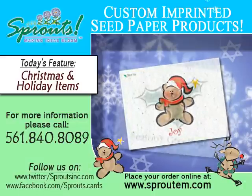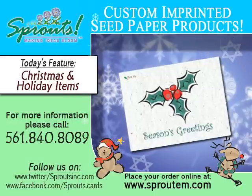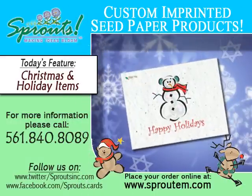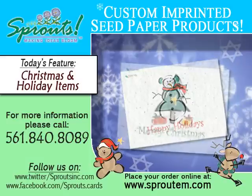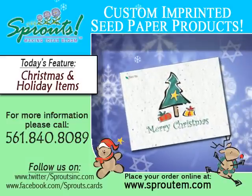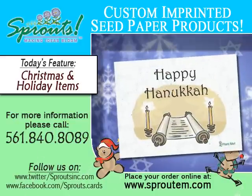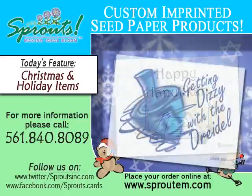Today we're featuring our holiday line of greeting cards and gift tags. You'll leave a lasting impression every time your friends and family look at the flowers that have grown from the cards you sent them. After the card has been planted, it will take approximately one week for sprouts to show, and when thoroughly watered, the flowers will start to bloom in four to six weeks.